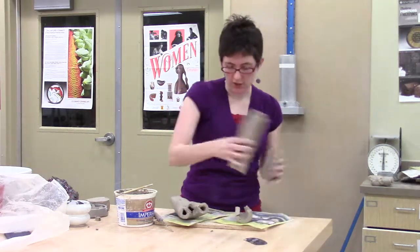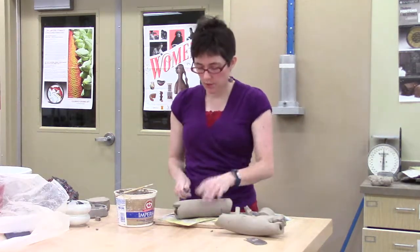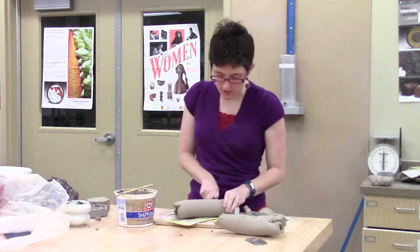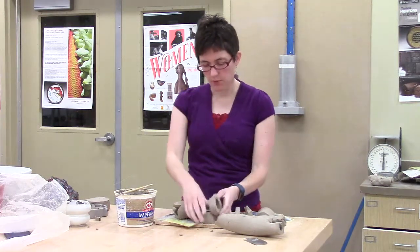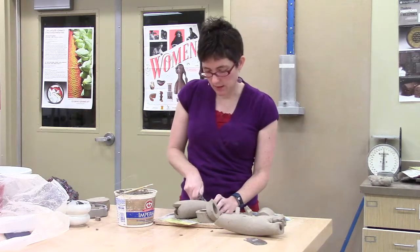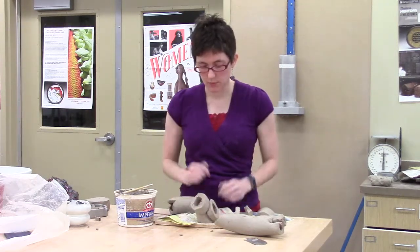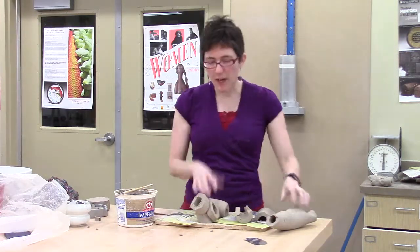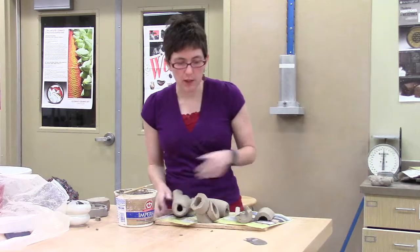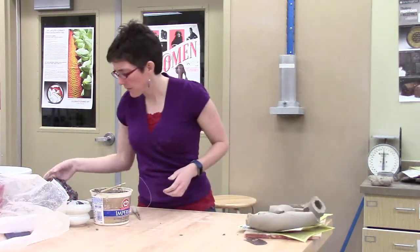And of course, you can add sections together. You can slice. You have a tube, but there's no reason that has to be used exactly like a tube. Maybe you want to use short little discs and start to build in this sort of shape. Score and slip anytime you attach pieces together. Maybe you're making something a little bit more abstract. I'm kind of goofing around here, moving quickly, because you guys are going to be in charge of the inspiration and what you're showing.